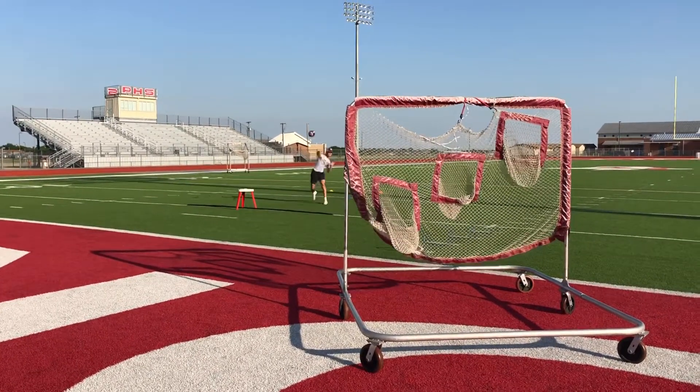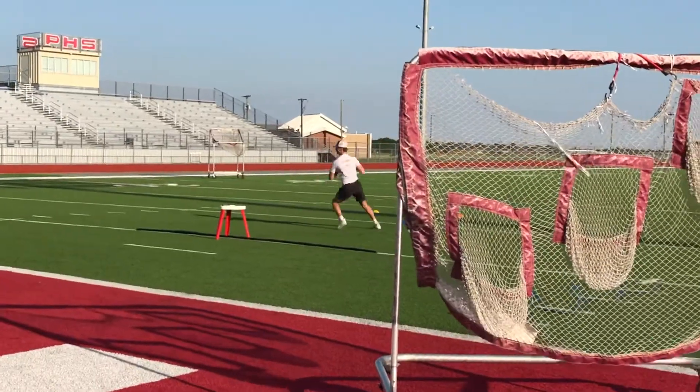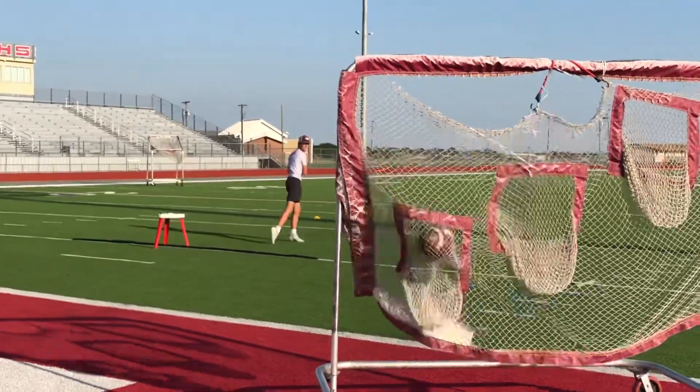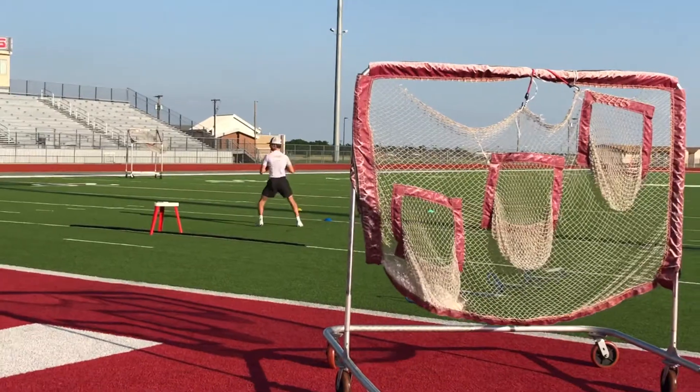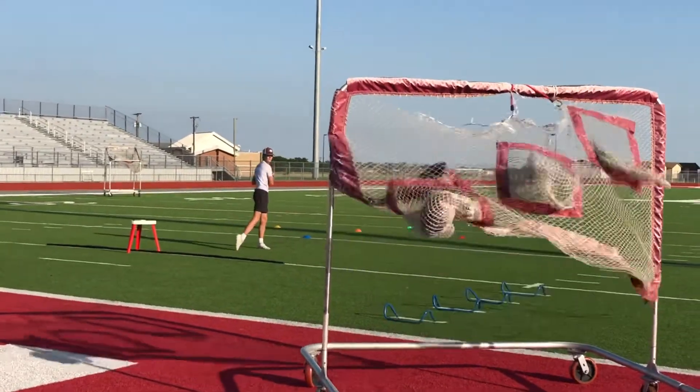Nice drop. Nice turn. Nice. Good. Good. Shoot for the target. Excellent. Nice. Nice. Good. There it is. Excellent.